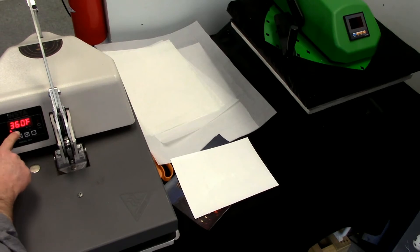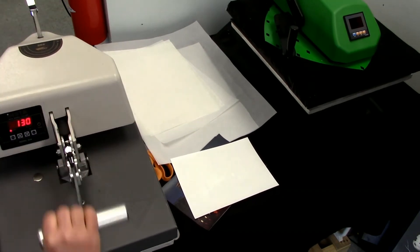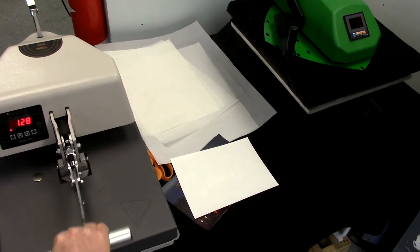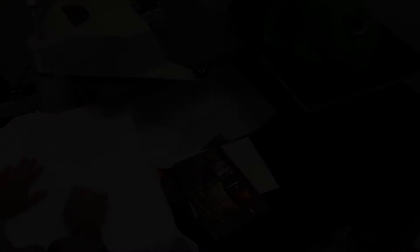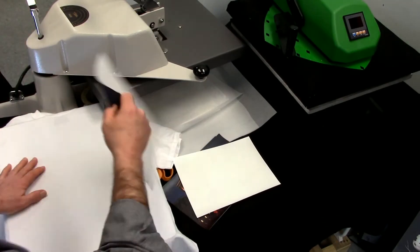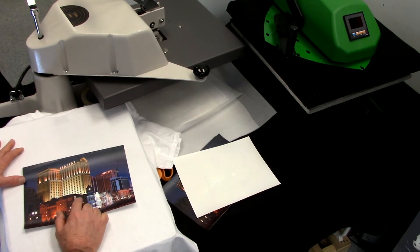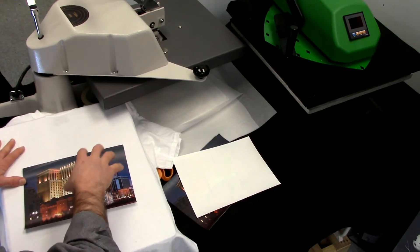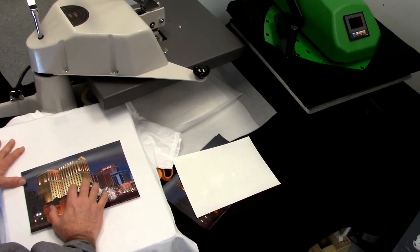We have our press set for 360 degrees, pressing at high pressure. You want to set the pressure high and use it for a 10 to 15 second time period. This media will give you the very best results on a white shirt — there's no real ability to use this with a white toner printer. You need to put it on a white shirt because you're working with a polymer coating and polymer toners that are translucent.